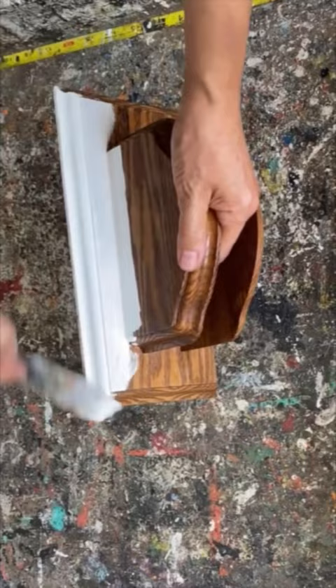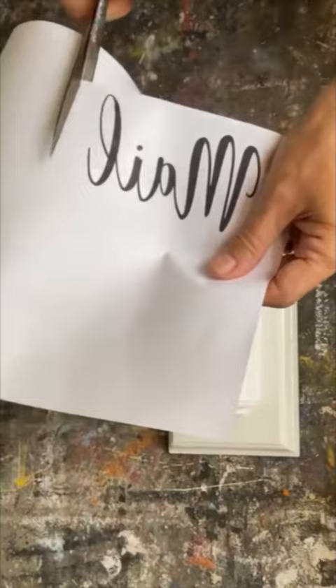I absolutely love this thrift store upcycle. I found this dated napkin holder and I'm going to update it into something that's going to be really useful to use. I painted it with some homemade chalk paint and we're going to put our Mod Podge graphics on this.